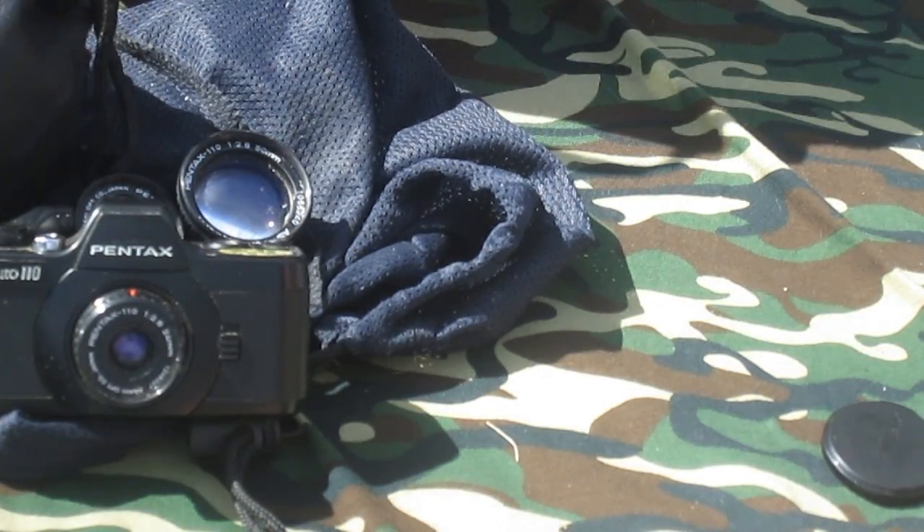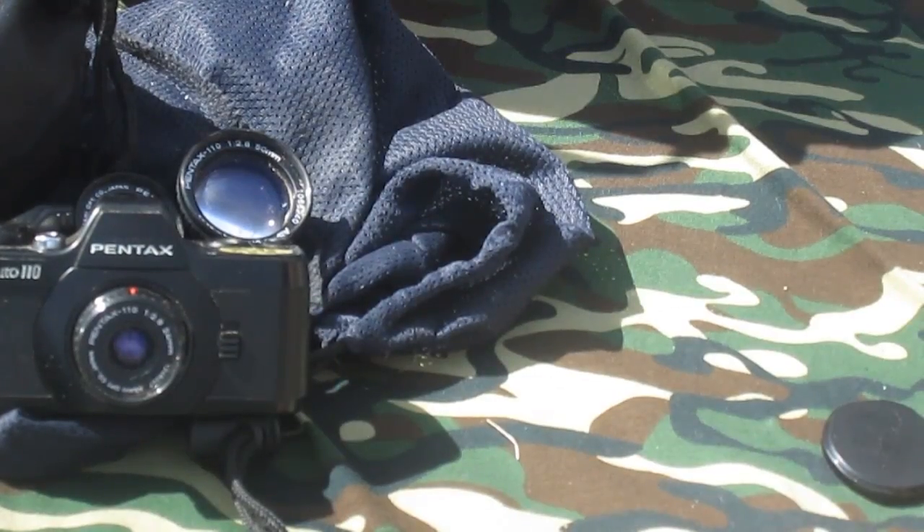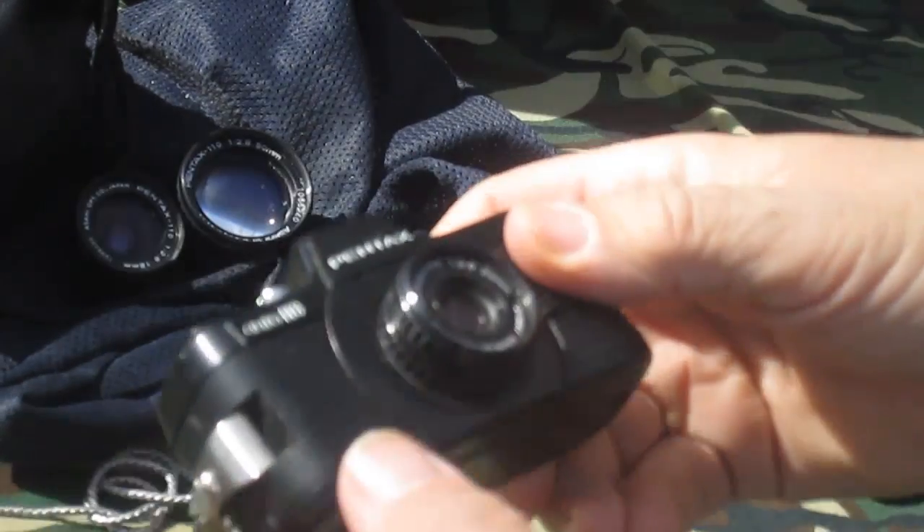The Lomo 110 film is fairly expensive at $8 a roll plus shipping, but it allows you to use your cameras again.